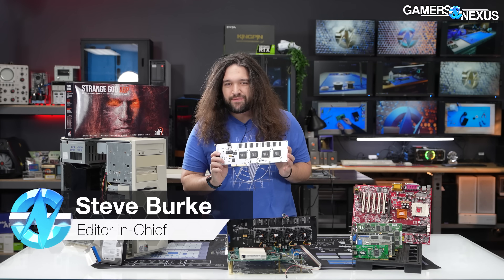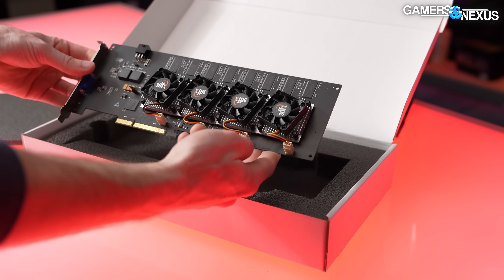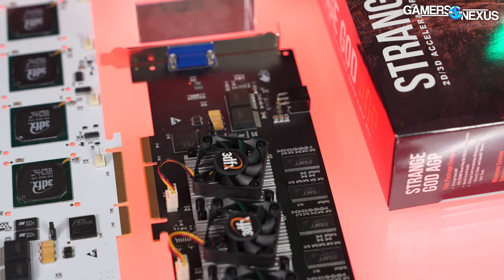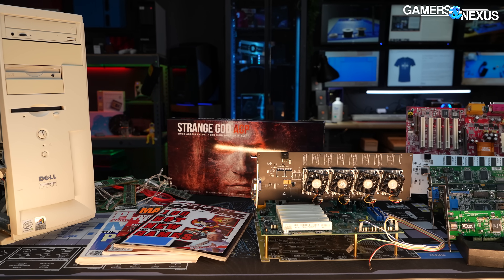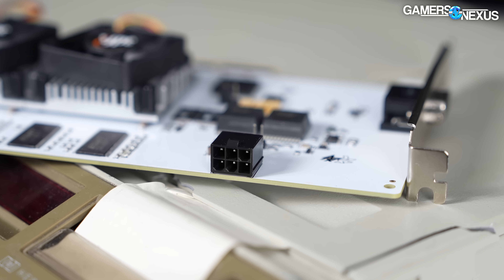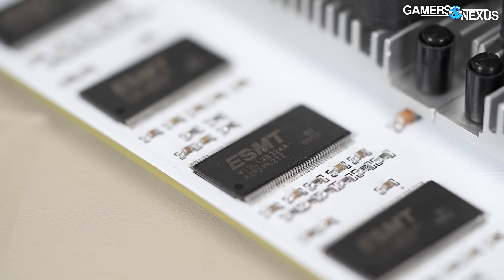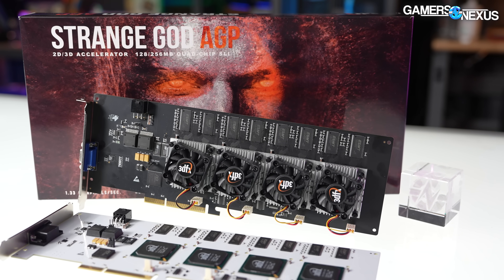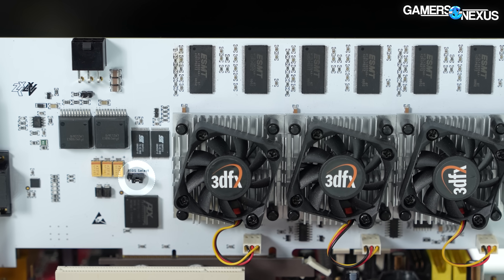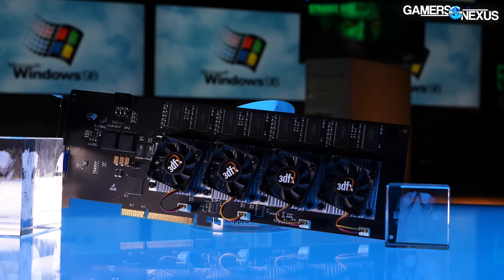This is an unreleased 3dfx Voodoo 5 6000 GPU — actually a set of GPUs, we have two. It's built on a custom 80-watt board with four 166 MHz 3dfx VSA-100 Napalm chips in double SLI. It has a 66 MHz AGP 1.0 interface, six-pin PCIe power input, 16 16-megabyte SDR SDRAM chips for a total of 256 megabytes of onboard memory, and dual VBIOS for 128 or 256 megabyte memory mode. The card was doomed when it was being made by 3dfx.